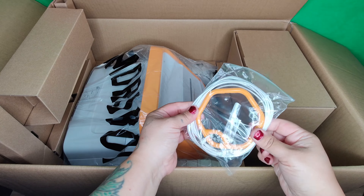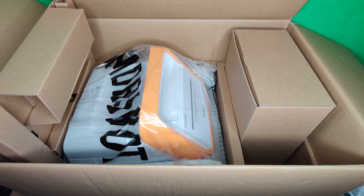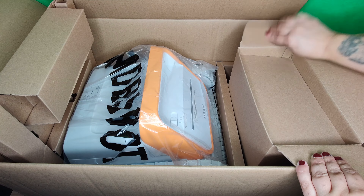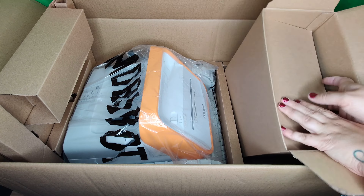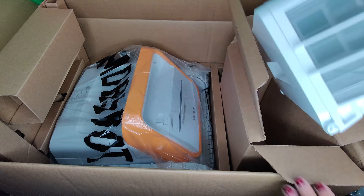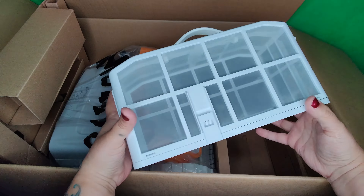You can also pull the robot up using the string, which just hangs on the pool and floats around. Now the bigger box contains an extra basket for all your debris. The robot already has one basket inside, but they give you an extra one — which many vacuum companies don't do. So you actually have two carts to hold your debris.